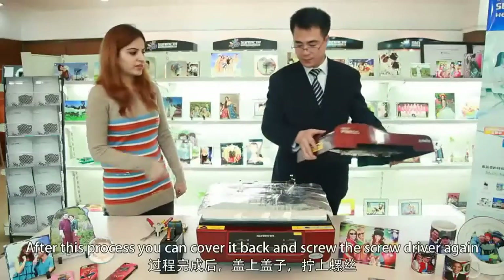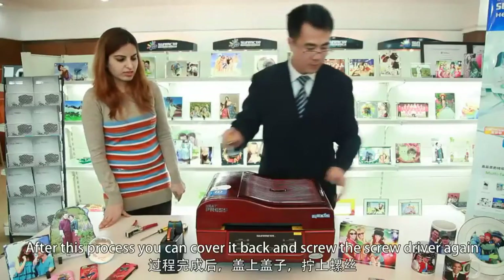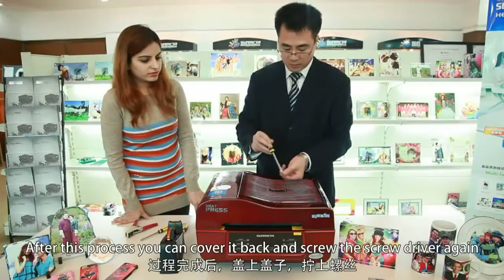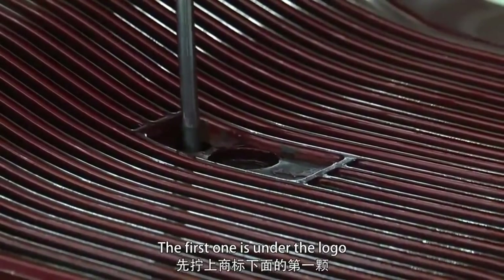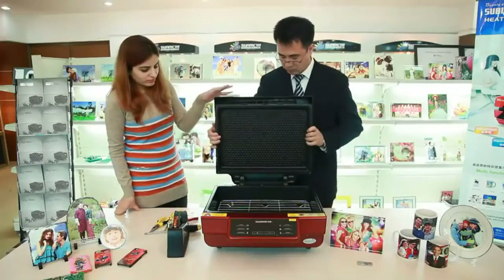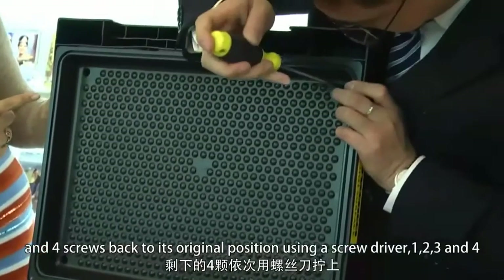After this process, cover it back and screw the screws again. The first one is under the logo, and then the four screws back to their original positions using a screwdriver.